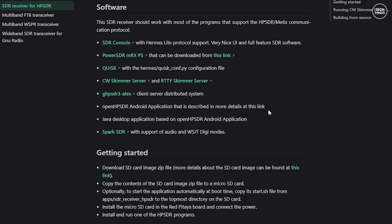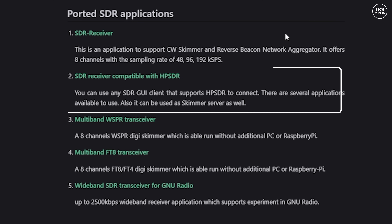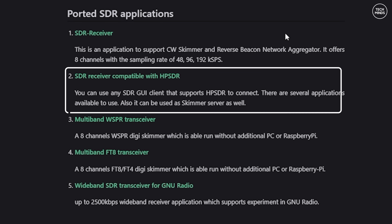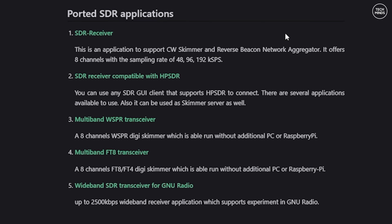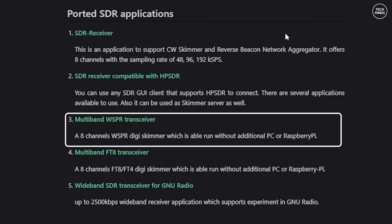The applications which are ported and available: the first one is called SDR Receiver, which supports CW Skimmer and the Reverse Beacon Network. The second, which we will take a look at, is an SDR receiver compatible with HPSDR, supporting applications such as SDR Console, Thetis, Power SDR, Quisk, and a few others listed on the website.